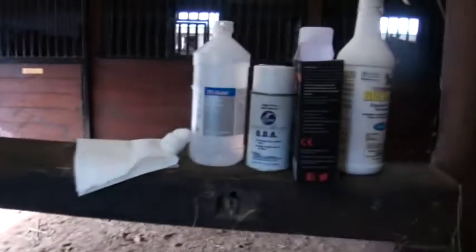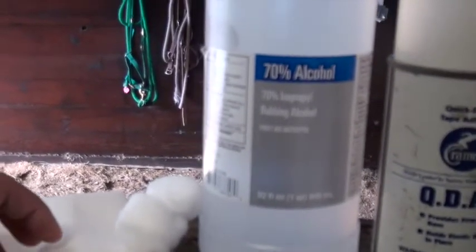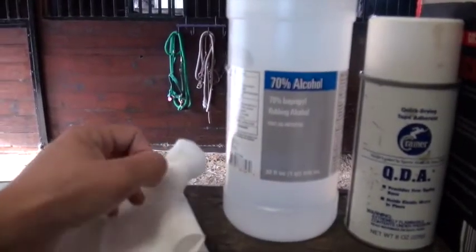Once all the dirt and loose hair is off the horse, the next thing we want to think about is whatever products have been put on the horse that may cause the coat to be oily. This is going to be your fly sprays, your liniments, your show sheen is a big one — anything that has any kind of oil in it.